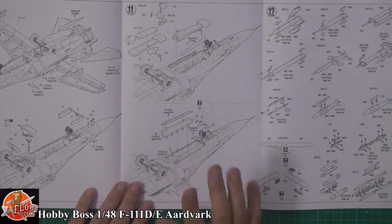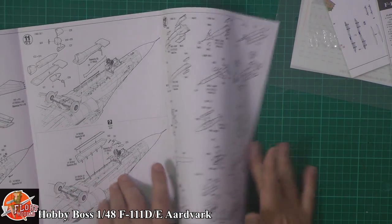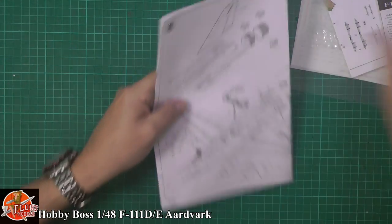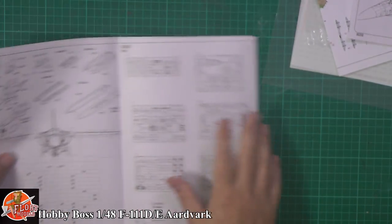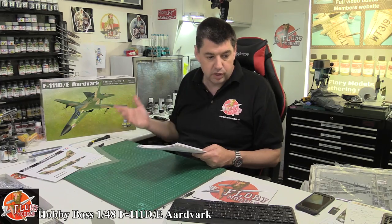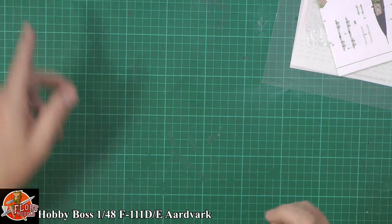And then it takes us to step five, the actual weapons fit — how you want to put them out and use your things. As you can see, it's actually a full-on kit. And considering the age of this kit — it's probably 10 years old now — it's really got a lot of detail going for it. It's got a lot of things.